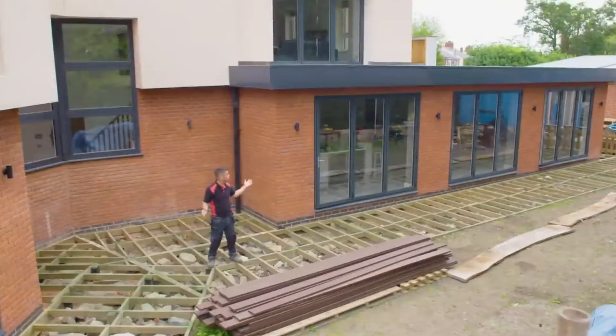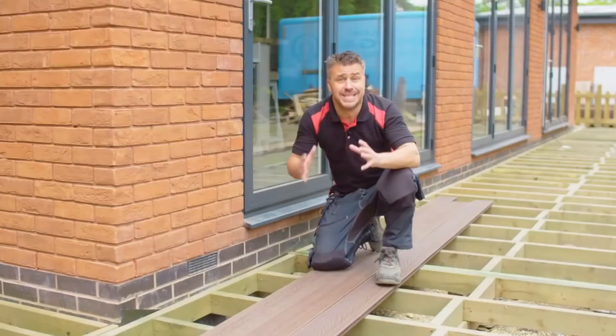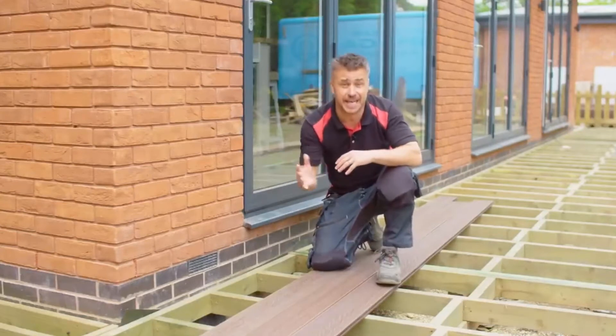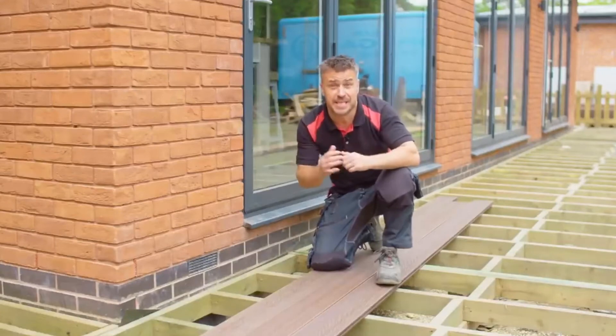I've recently built my own dream house. It's quite an unusual size and shape — it's got 16 corners, so I've designed a decking frame that'll go around almost half of the house. Whether you're designing and building your own house and garden, or just reconfiguring the landscape area, it's very important to get the aesthetics of the materials right.